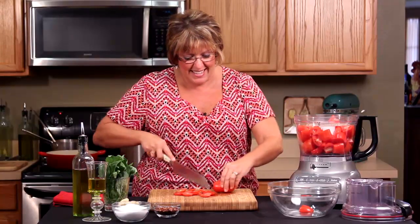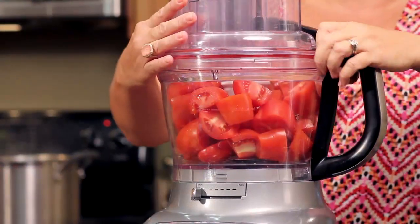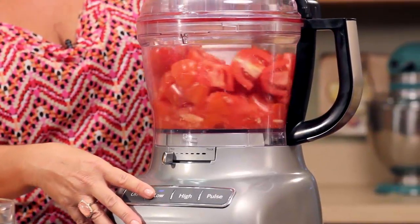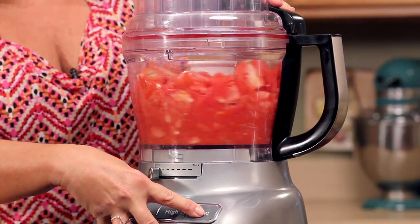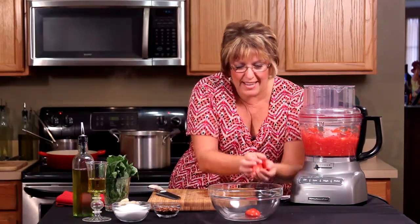I'm almost done. Not pureed — I'm going to chunk it. Let's get this going in the food processor. I like that.